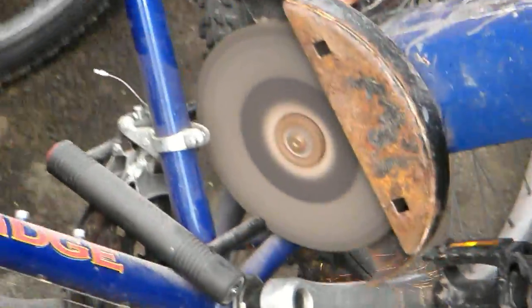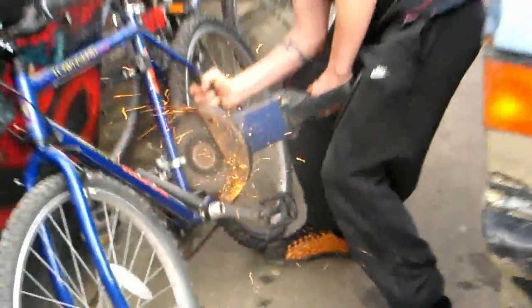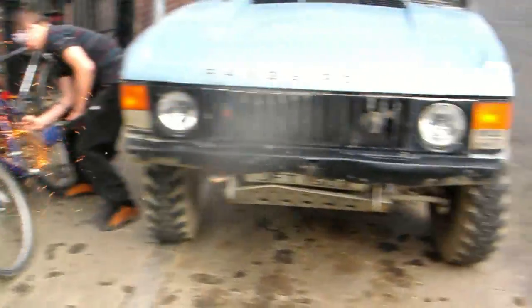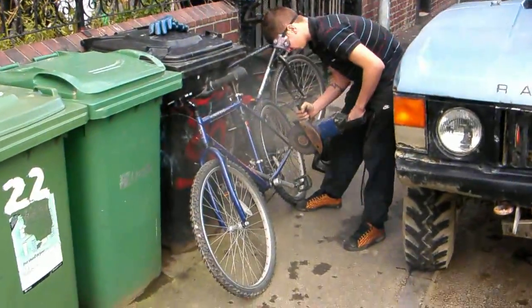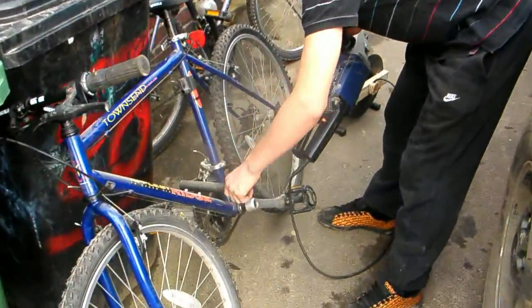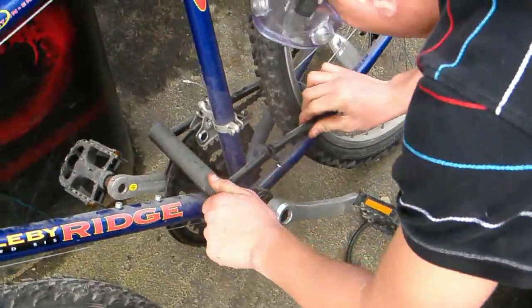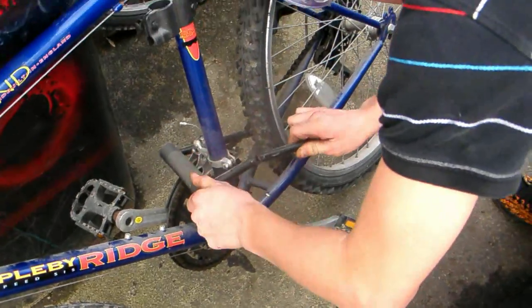Is it through? Has it gone through, Shane? Yeah, mate. Yeah, here's one we stole earlier. I mean, got from the tip earlier.